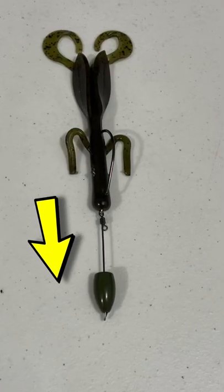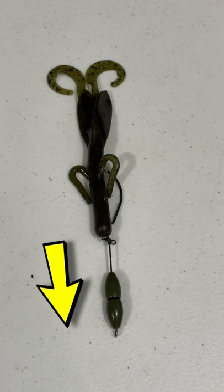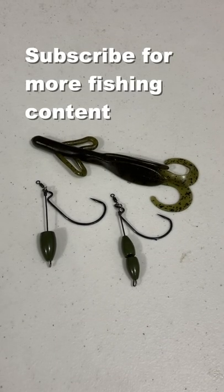This fishes through heavy weeds, brush piles, and trees really well — fishing on heavy braided line with a creature bait or craw.